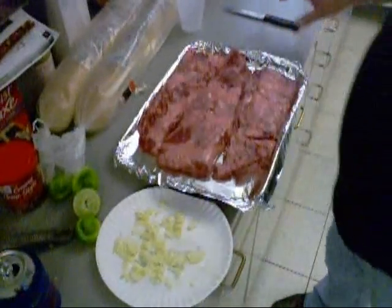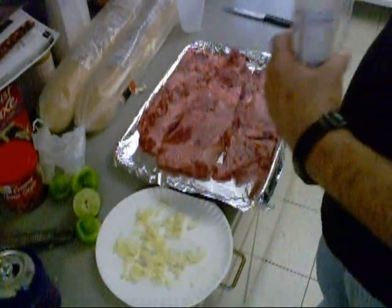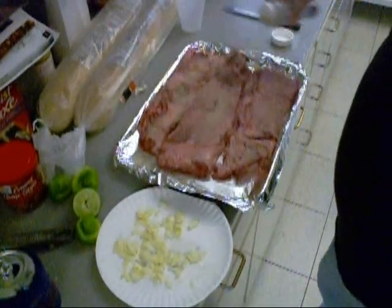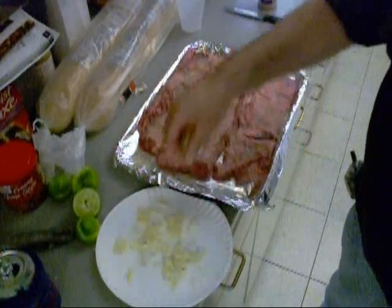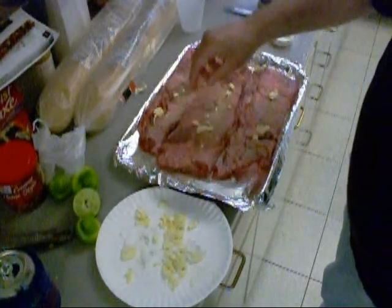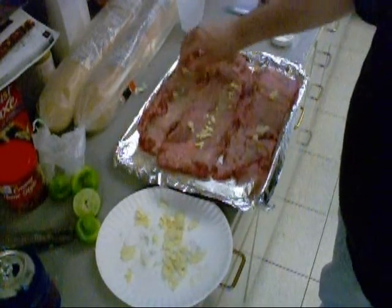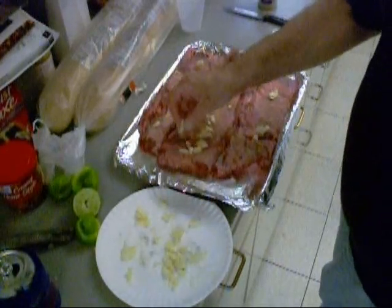So here I've got my inside skirt steaks, fat side up. Got some Fiesta brand fajita seasoning and I'm going to apply that on both sides. And while I've got this side up I'm going to put some garlic on it, just like you see. We're going to put this in zip-lock bags and it's going to marinate for two days, at least.